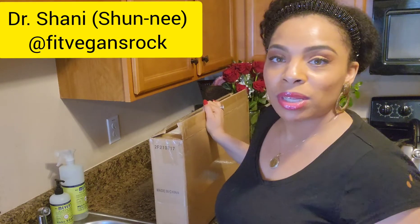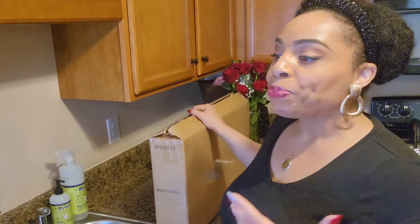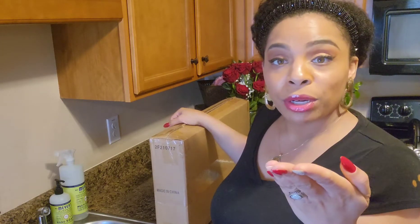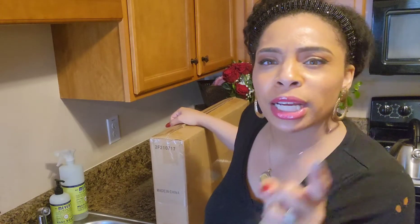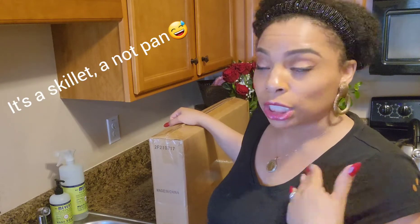Hello everyone and happy Wednesday, February 16th! Welcome to another episode of Fit Vegans Rock. I am Dr. Shawnee Collins Woods, creator of Fit Vegans Rock, co-creating with my husband. Today we are going to unbox a pan that I bought from Amazon. This is not going to be a full video, but I did want to show a pan that might be helpful to you as you prepare your dishes and get fired up to become a plant-based enthusiast.